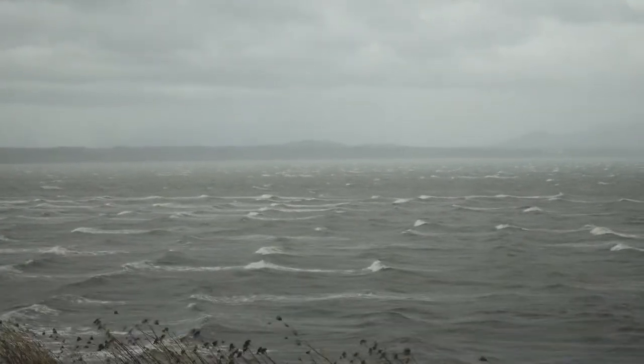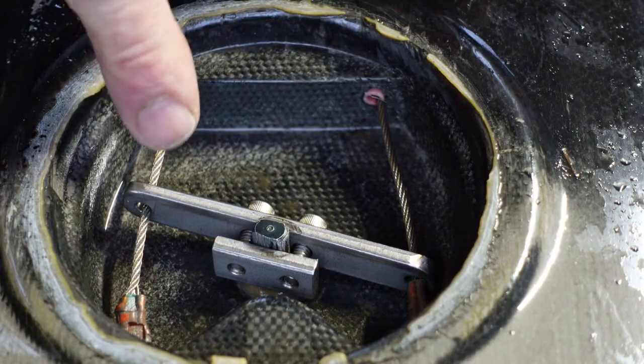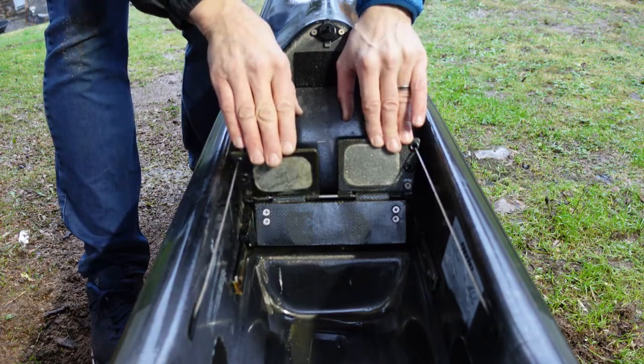If your kayak's design, your skills, or the conditions require that you use a rudder to steer, it is probably controlled by foot pedals connected to the rudder by cables. When you press on those pedals with your feet, that rudder turns right or left and your boat goes exactly where you want it to go.